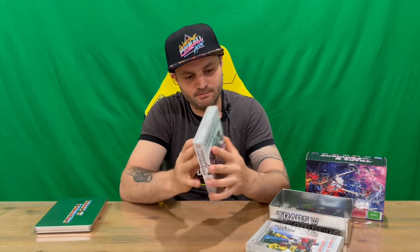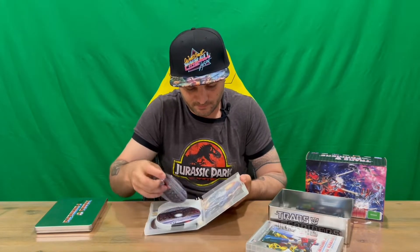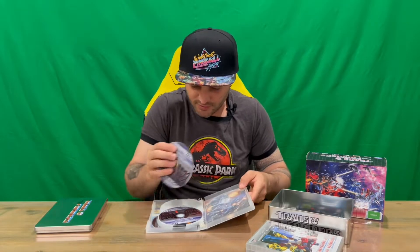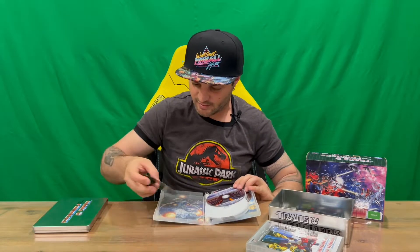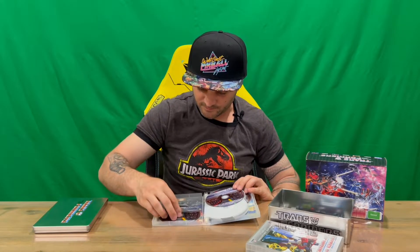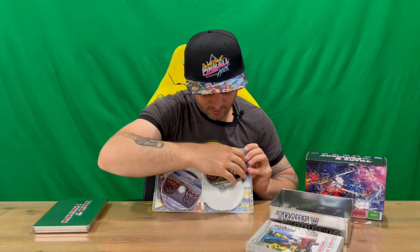Next up is Part 2, which goes with the Decepticons theme. This one covers Season 3 and Season 4. One disc has popped out — just be careful when opening it up. I'm showing you the nice imagery behind the discs, and again we've got the logos for the Autobots and Decepticons.